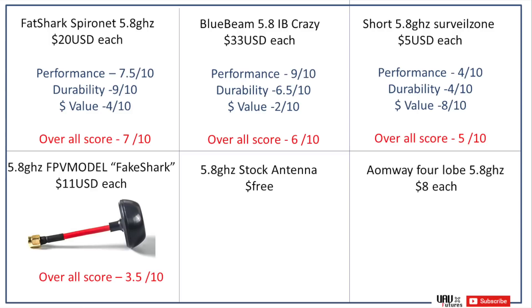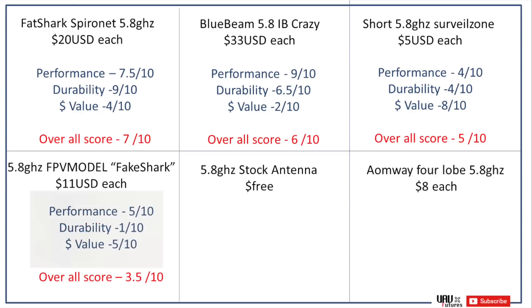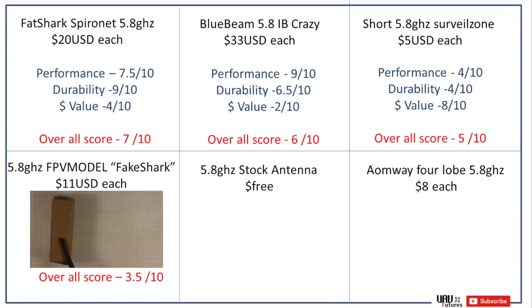Next is what I call the fake shark, because it looks just like the Fat Shark antennas. It gave average performance, about 5 out of 10. Where I was really disappointed was durability — this cardboard box lasted longer than the actual antenna. I was doing a little hover flight and someone plugged in their VTX, cutting my channel out. I tried to gently land and the antenna snapped off in the middle — it was too stiff to flex at the weak points. Durability: 1 out of 10. Value was about 11 US dollars, so only average. Overall score: 3.5 out of 10.